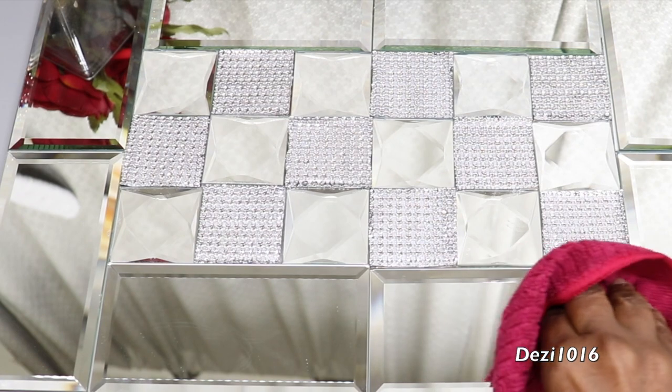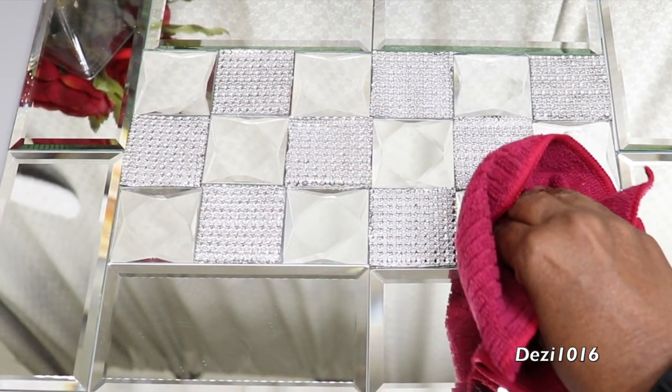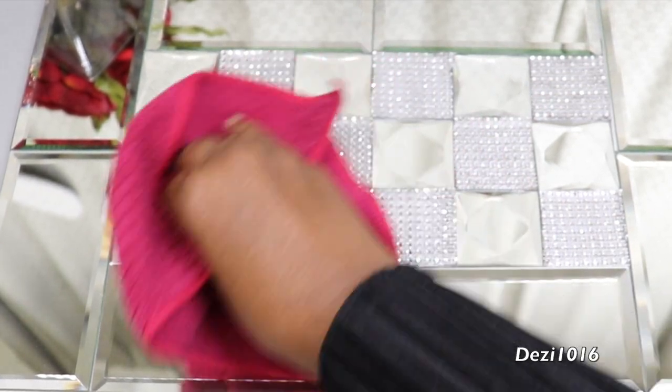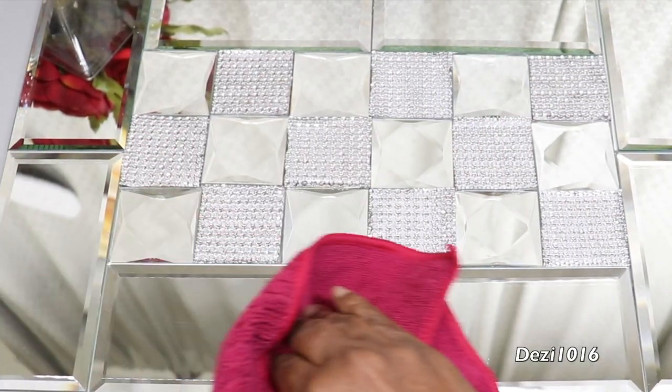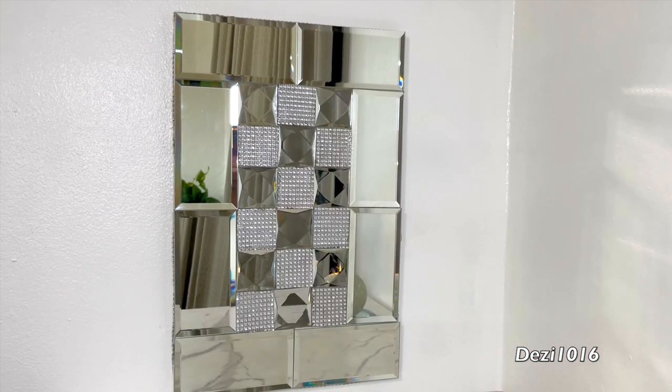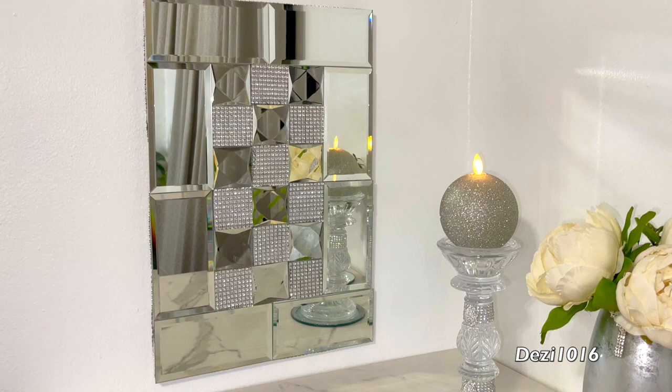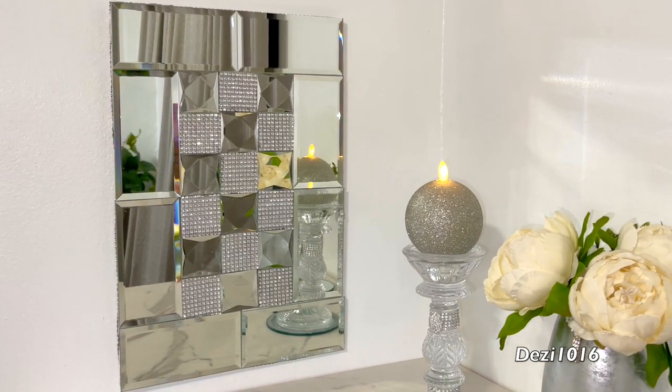And guys, this is what it looks like. It's nice and dry and I'm just cleaning off the mirrors a little bit, but this is absolutely beautiful - I love the way this came out. With this mirror you can hang it in either direction: you can hang it in a portrait position or in a landscape position. I love the portrait position, so this is the way I'm going to hang it today.